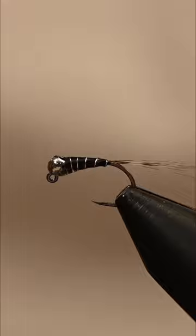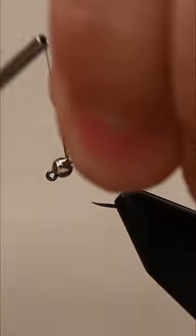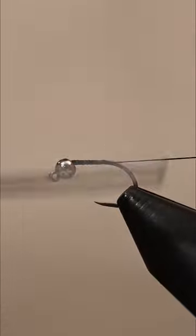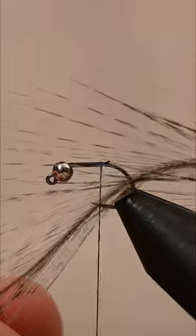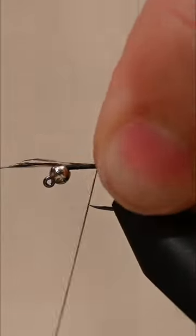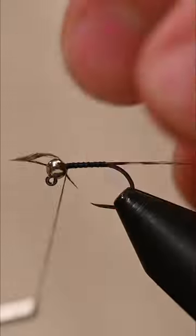Let's tie this super simple and effective fly in under a minute. Start off with a size 16 hook and a silver 2.5mm slotted tungsten bead. Attach your black thread and select a few fibers from a Coque de Leon feather, tying the fibers to create a tail about the size of the hook shank.